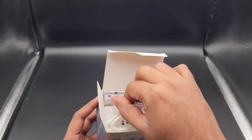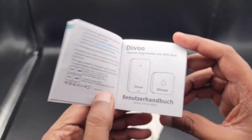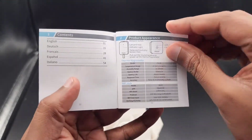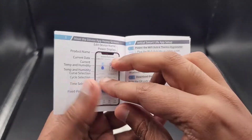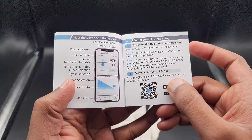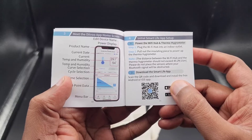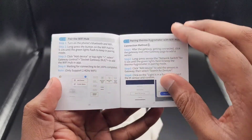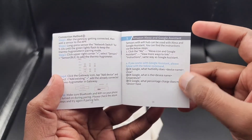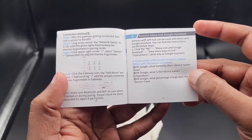Inside the box we have the owner's manual, which is about 14 pages in English. It goes in depth about how to install, configure, and specs. Over here they suggest using the Smart Life app — I'm using the Tuya app and it works just perfectly fine. It talks about the setup process and using Smart Assistant, Home Assistant commands, Google Assistant, and Amazon Assistant.